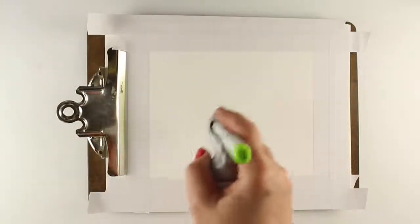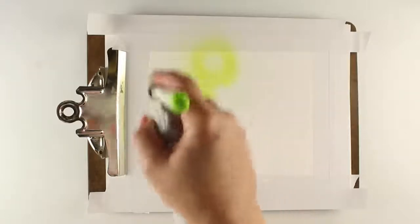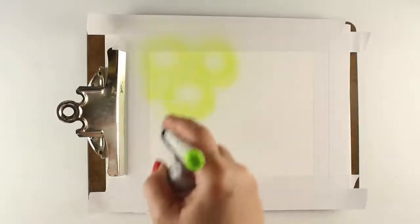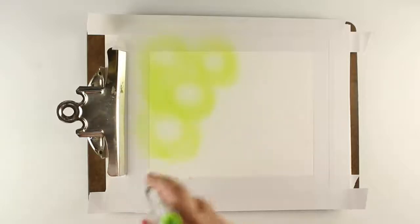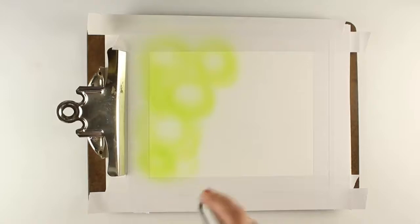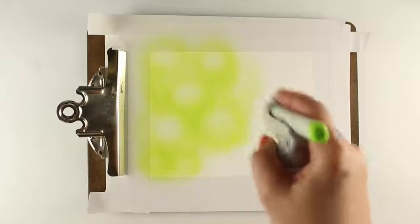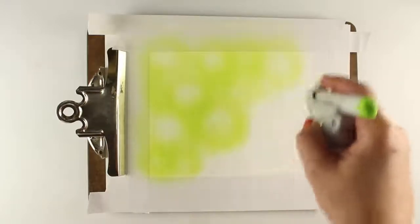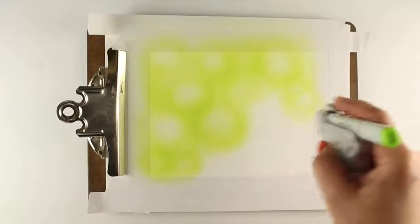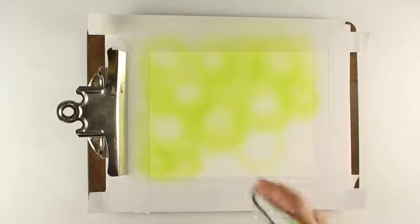I wanted some light color in the background and then my image is going to be on top, so I am spraying circles, basically leaving a little bit of what we call bokeh. What I researched is that bokeh means blur in Japanese - it's the blurry shapes. It's not the shapes themselves, but it's the fact that there's something blurry behind the image, and the little shapes are not what's called bokeh.